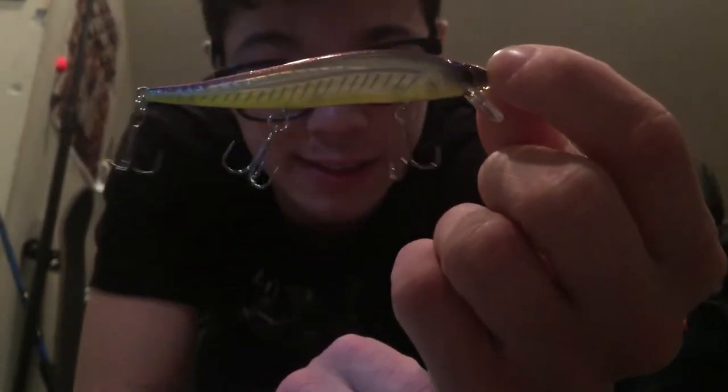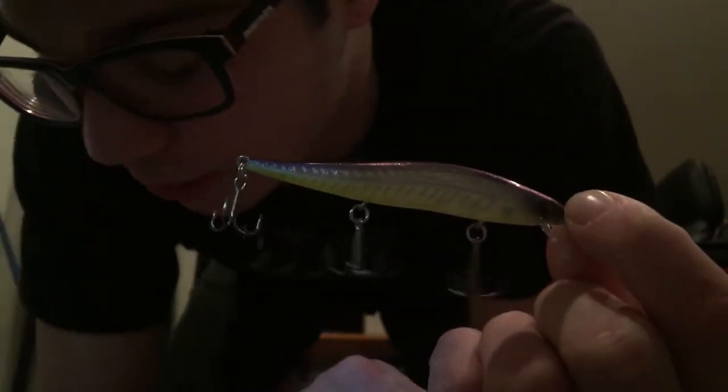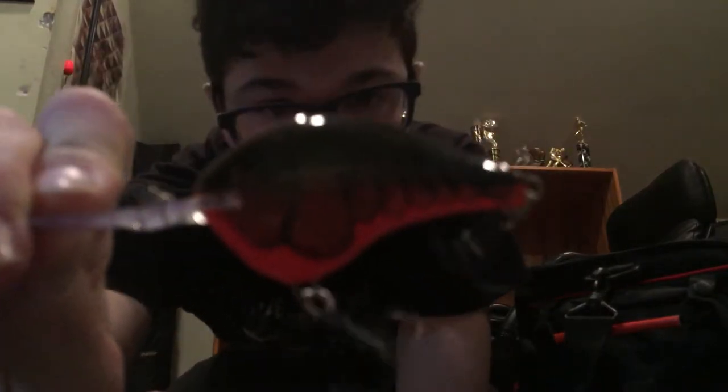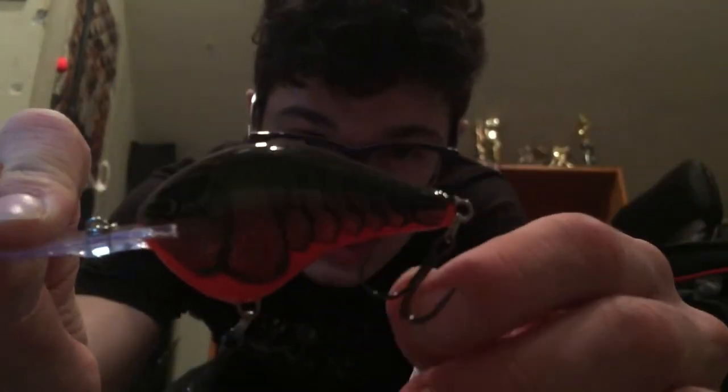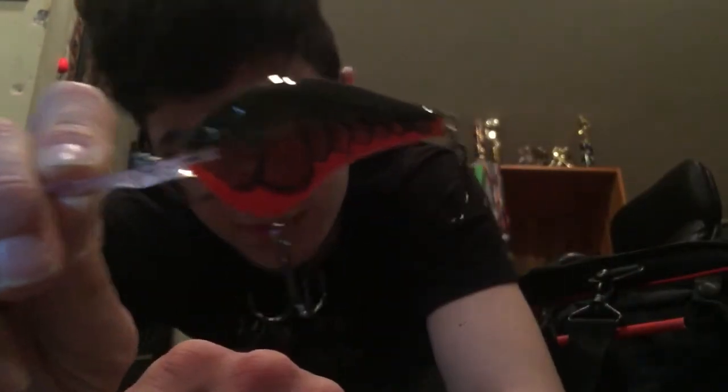That's what Strike King does — they put all their money into the bait and don't put any money into the hooks. Live Target puts all the money into making a quality bait with quality hooks. I'd say your best bet is to go with a Live Target crankbait or anything Live Target related, because those have the best quality for the money. You can also go with something like the Rapala DT10 — decent hooks, good paint job, great action. It's also pretty good for your money, though it is a Rapala so it's kind of expensive.